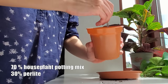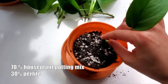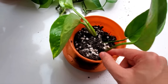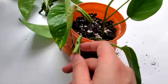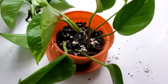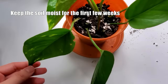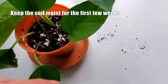Once the soil was mixed, I poured some water in and placed the cuttings in. From then on, I've been keeping the soil moist, especially for the first month or so. Then after the first month, I've been watering only when the soil becomes dry.